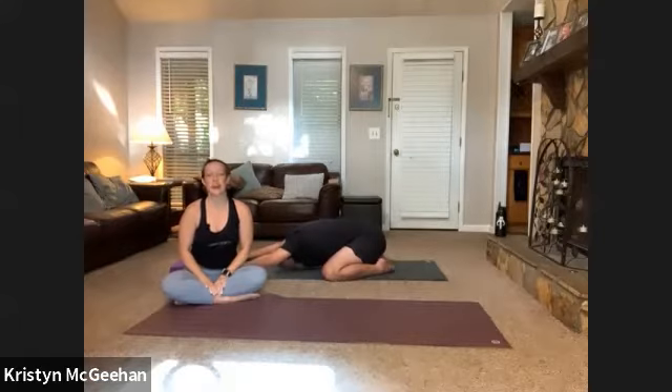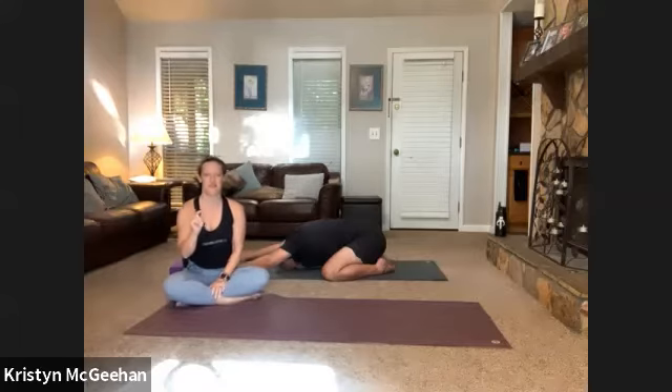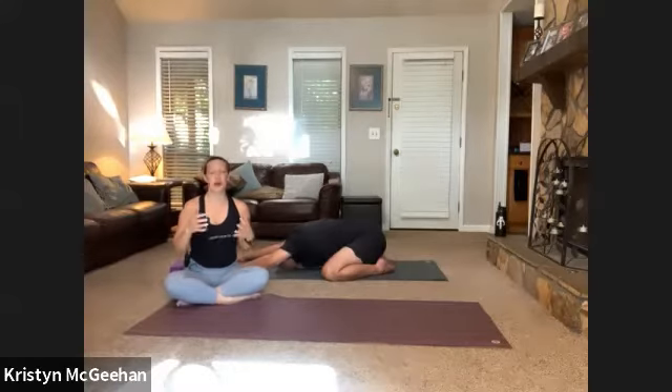We're going to do a relatively fast flow today. However, you never want to be moving faster than you can breathe. If you breathe deeply and intentionally it's a little slower, move at your own pace — that's absolutely fine. If at any point you stop being able to keep that intentional breath going, pause, drop into child's pose, reset. You're here to get your practice, not to match anybody else.